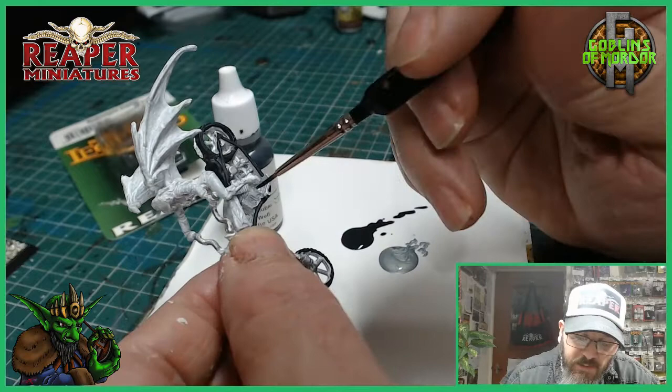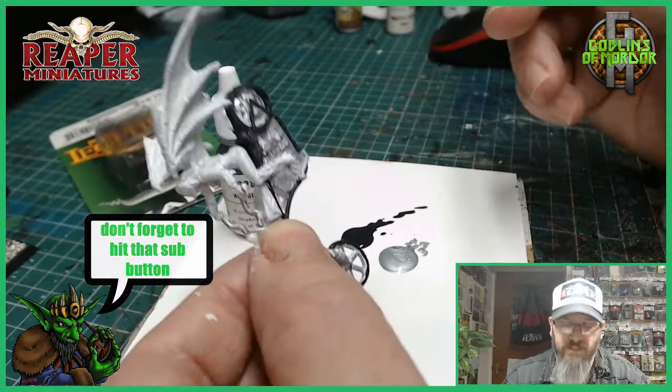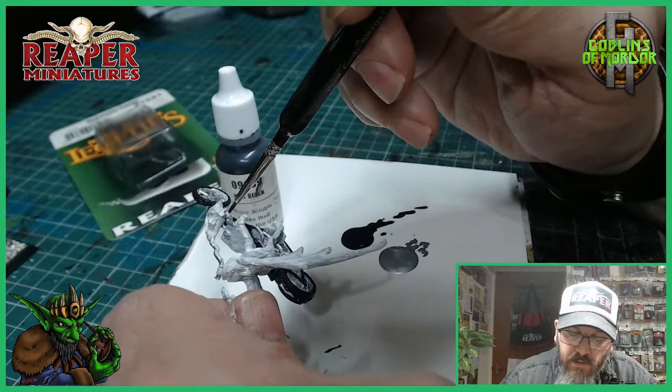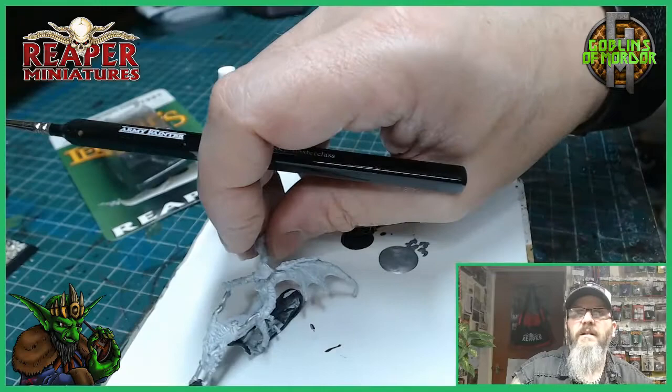You need tiny little fingers to be a good miniature painter because it's just trying to get hold of the miniature — look at my thumb, it practically takes apart the mini. There we are. I'm trying to get the bits in that I need.